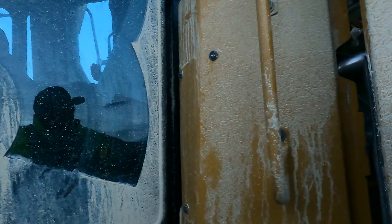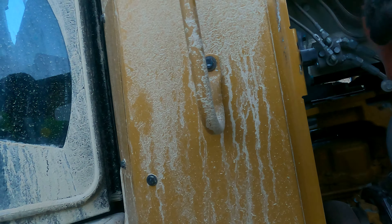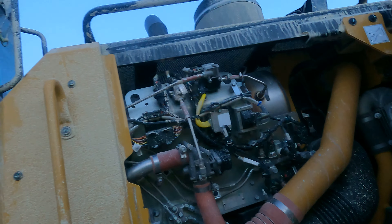Okay, this is your turbo. These hoses — I've had these pop off before on other equipment and boy, you lose power fast. But everything looks good in there.